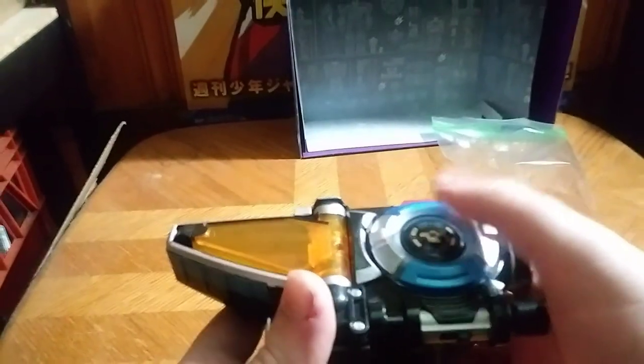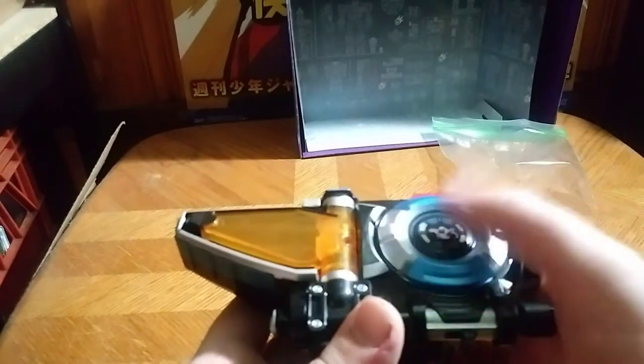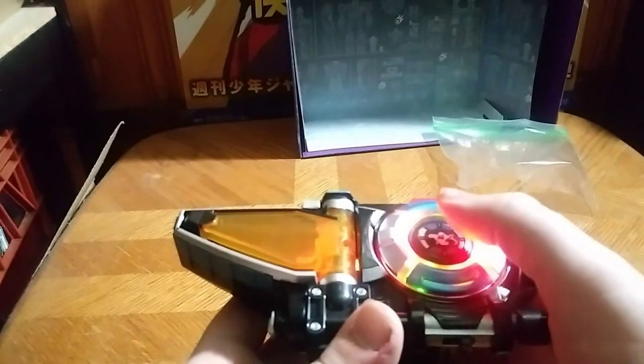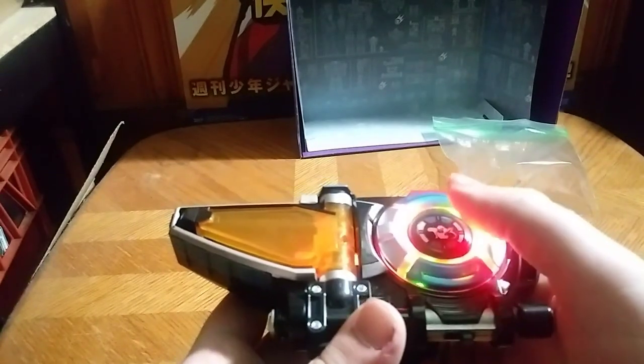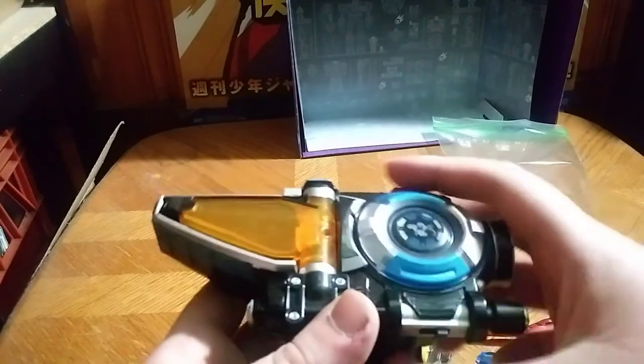We get a couple of sound effects, which is good. There are multiple different sound effects — another one, another one — let's go. Now we're gonna insert some key action.